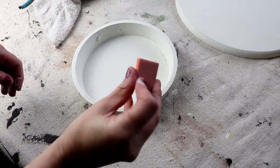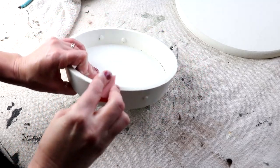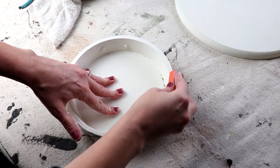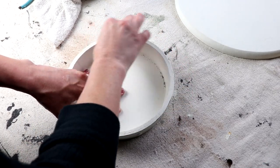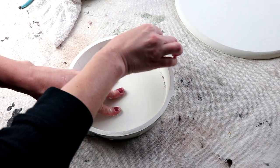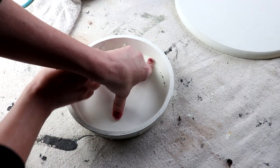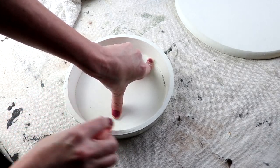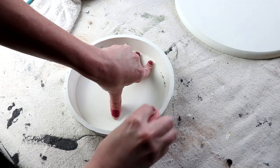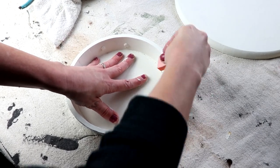Then I lightly distressed both of the painted pieces with this little sandpaper type thing — it's actually a fingernail file. One side is 120 grit, the other side is 180 grit. It's perfect for these types of projects and I use them in all my DIYs. I do have them linked in my Amazon store if you're interested and I'll put a link down in the description box for you. They are really, really handy.